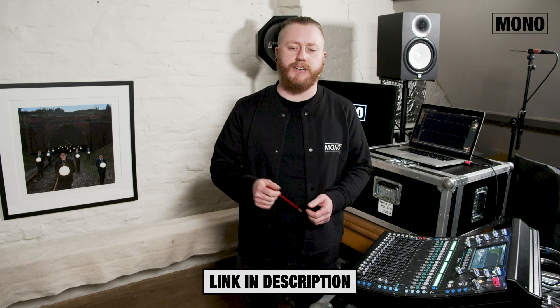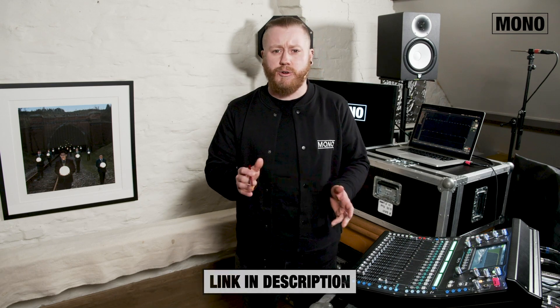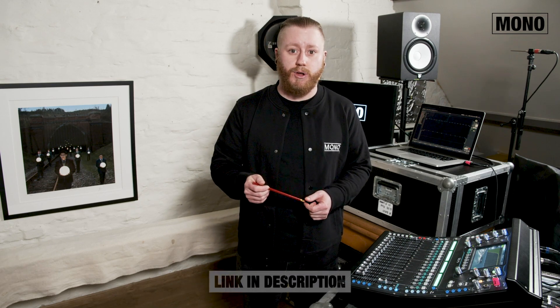That's how you set up your SQ console for system tuning without using an external interface. If you're not that familiar with Smart but want to learn more, Rational Acoustics has some very good starting tutorial videos on their website — I'll leave a link in the description. If you have any other questions, please leave a comment down below. Please don't forget to like and subscribe, and I'll see you next time.